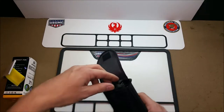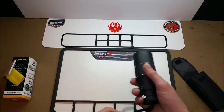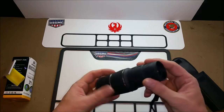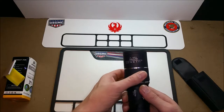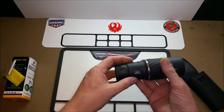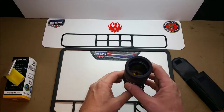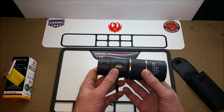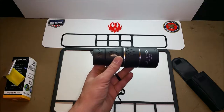It comes in a solid package. The monocular actually has a nice weight to it — rubberized coating, aluminum body. There's an adjustment for distances and focus here. It is a 16 by 52, though I would say it's probably a little less than that in practice.